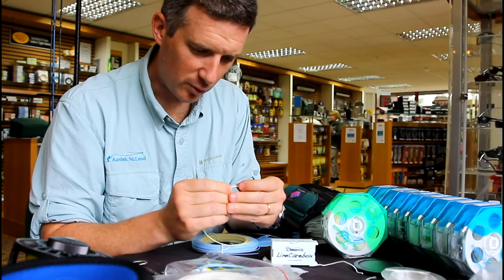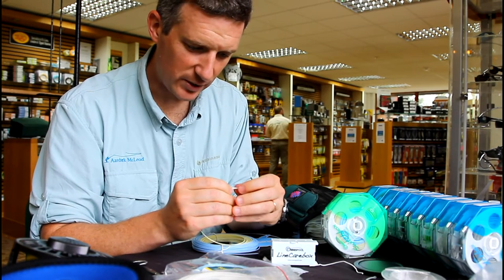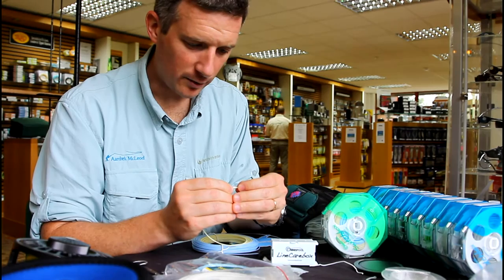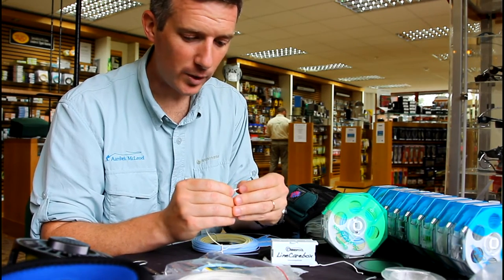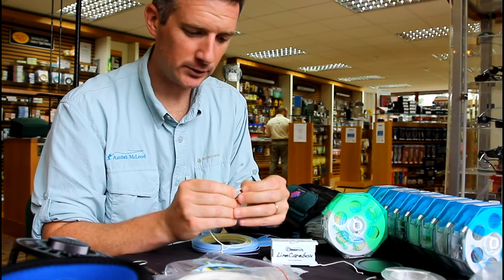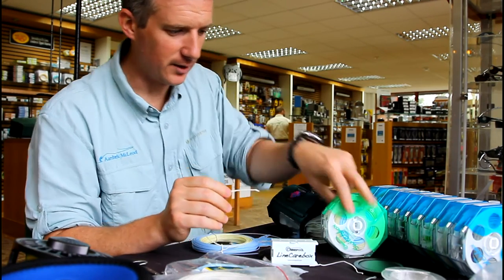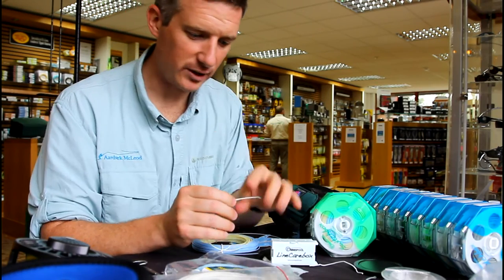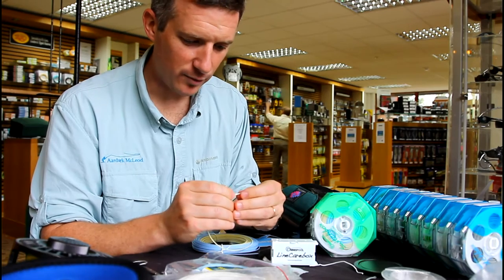I set up all my fly lines now with loops on both ends. This gives you the flexibility to switch lines out very quickly. On the back of all my reels I have large loops which I use a big bimini twist on. The loop has to be big enough to be able to get either one of these switch boxes or your reel through, and it gives you great flexibility with moving from line to line.